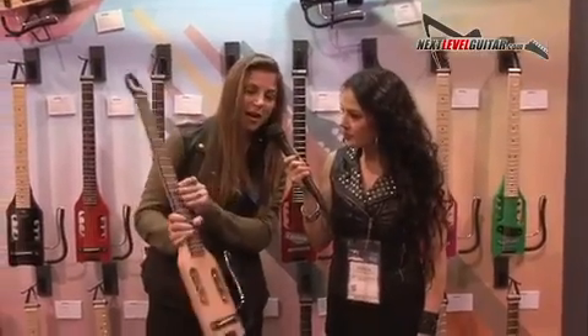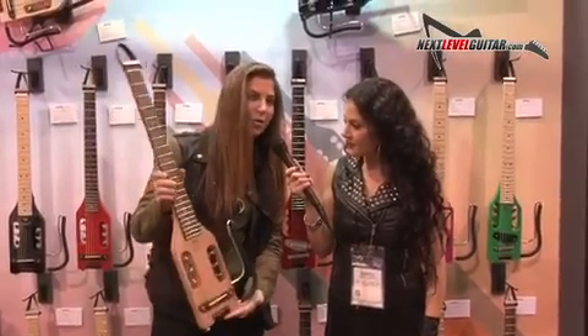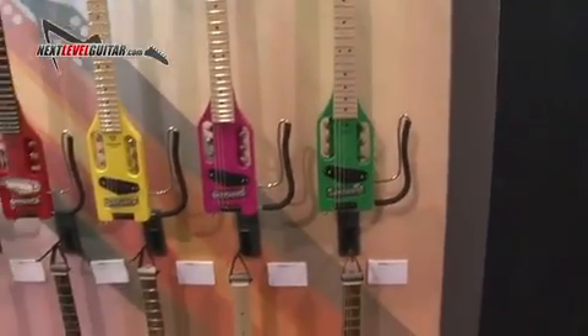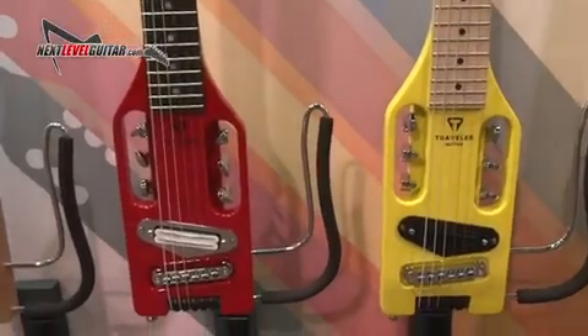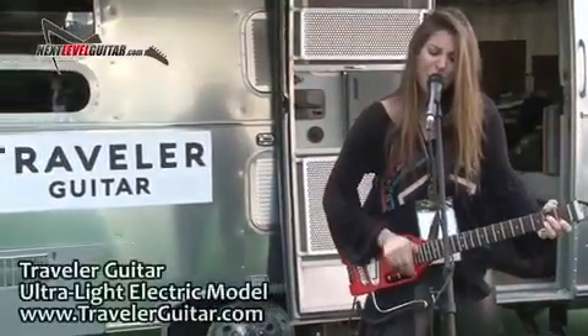I'm holding the ultralight model of Traveler Guitar — I have this one at home. It is so lightweight, but the performance is incredible. I personally like very small guitars. I'm a rhythm player, and it is amazing. You can bring it on a plane, and it's really affordable.